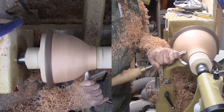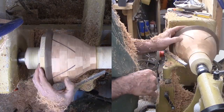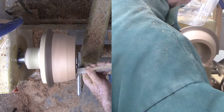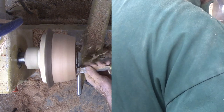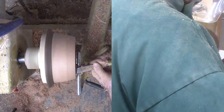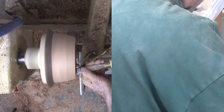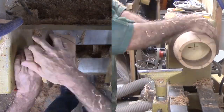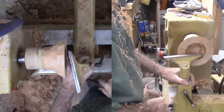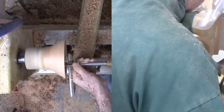Beware of funnels. Then continue to refine the exterior. With the exterior profile established, I separated the two pieces to work on the top interior. For this, I am preferring a heavy box scraper due to the reverse angle. Then swap the faceplates to hollow the bottom portion. This piece more resembles a bowl except that it is all side grain. My large bowl gouge works great here. Side grain is sweet turning.